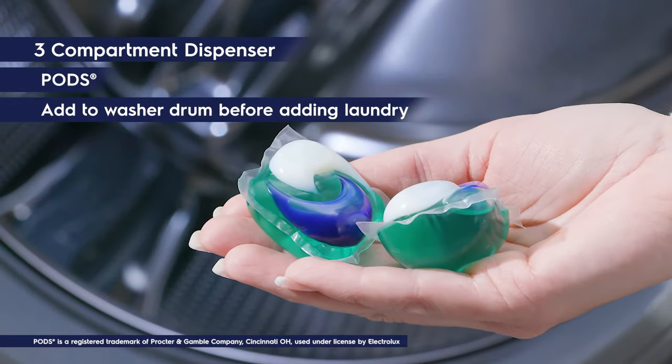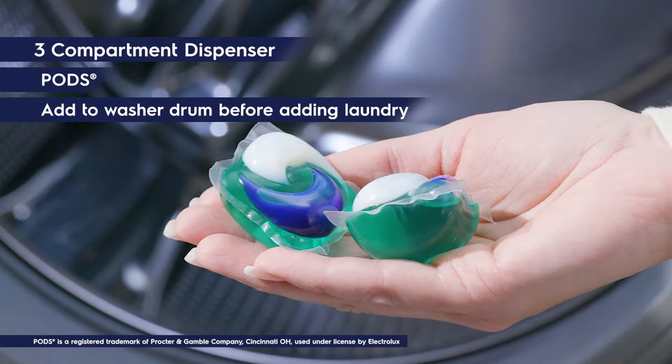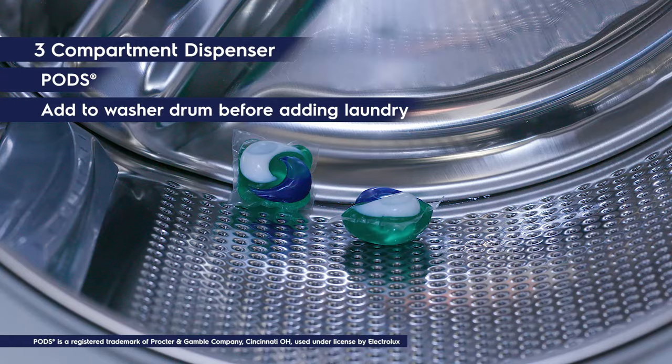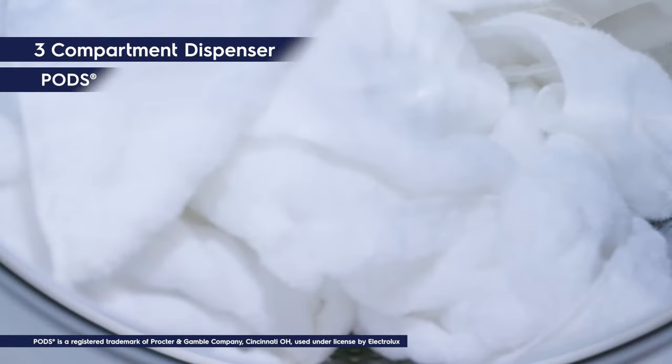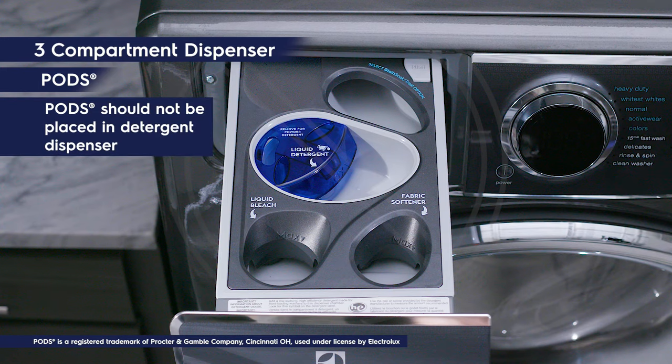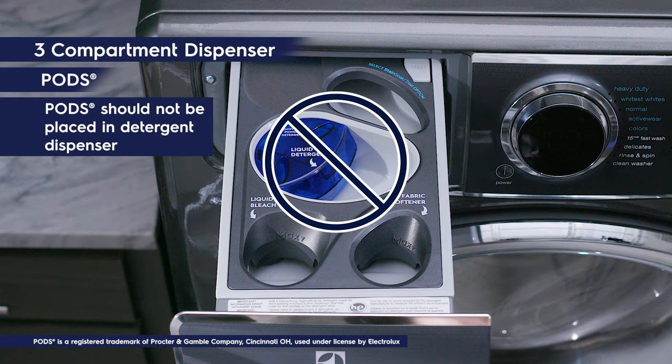For pods, place the pods directly into the washer drum before placing your laundry into the washer. This will help mix the detergent into the water. Do not place the pods in the detergent dispenser — the gel coating may cause the detergent drawer to clog.